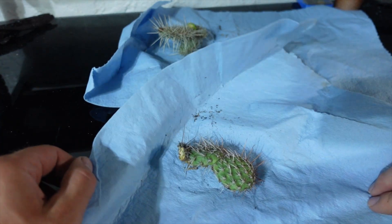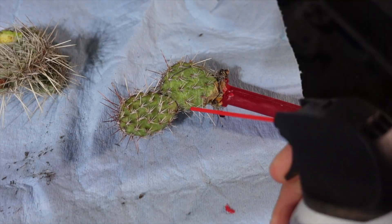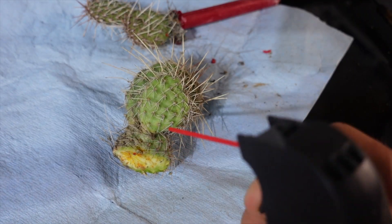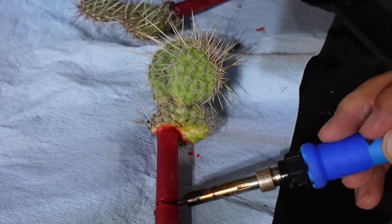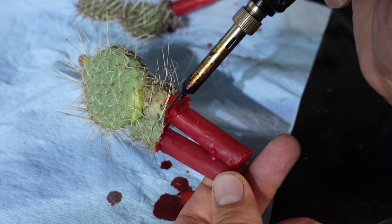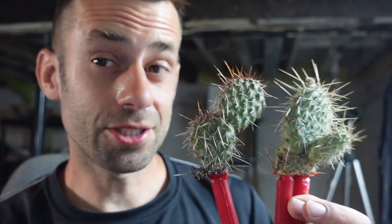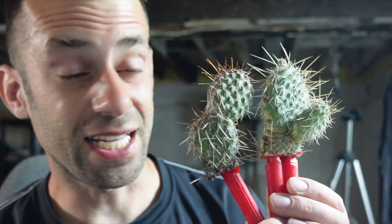They seem to have survived the plane ride, so the first thing we're gonna do is attach it to a wax sprue. I'll use some canned air to try to blow the dirt off of them. So I've got two cactus sprued up here. I have no idea if this is gonna work. I'm guessing it's gonna be pretty hard to get these needles burned out and filled with metal.